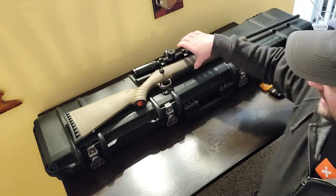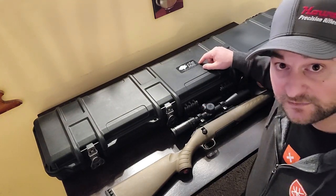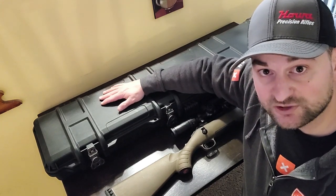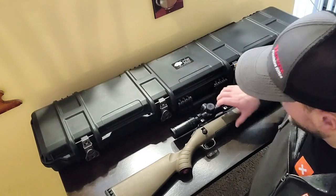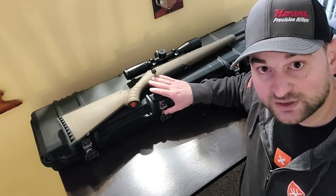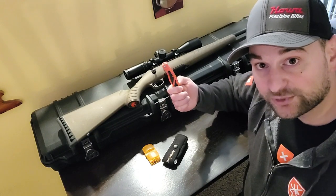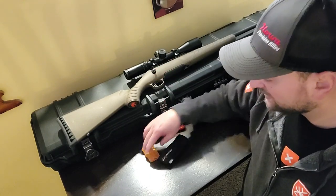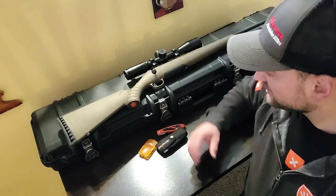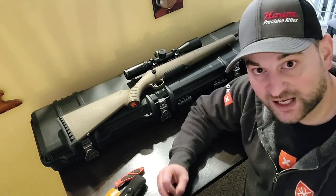We're going to be using a Cedar Mill Fine Firearms case. Highly recommend this case — very well built. Go ahead and check them out, I'll put a link in the description. We're going to be using a Ruger American, this one happens to be in 270 Winchester for the example here. And a Havlon Piranha knife, and of course a clamshell to change out the blades, but we'll only need one blade. This is going to be the super quick, easy, fastest way to do this that comes out the best.